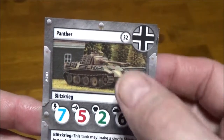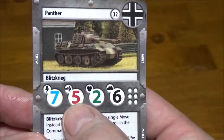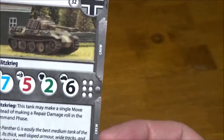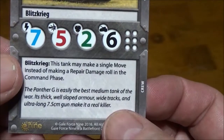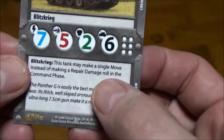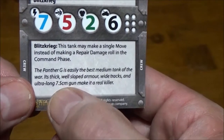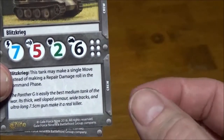For the Panther, we've got 32 points. 7 initiative is really nice. 5 damage is up there. 2 armor — pretty good for a tank this size. 6 hull points. As with all German tanks, you have the Blitzkrieg ability, which allows you to make a move instead of a repair roll during the command phase, which is really nice. The fluff text confirms the Panther did have the 75mm gun, with a long barrel too.